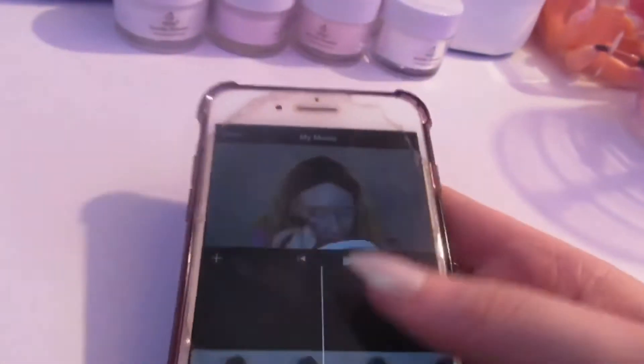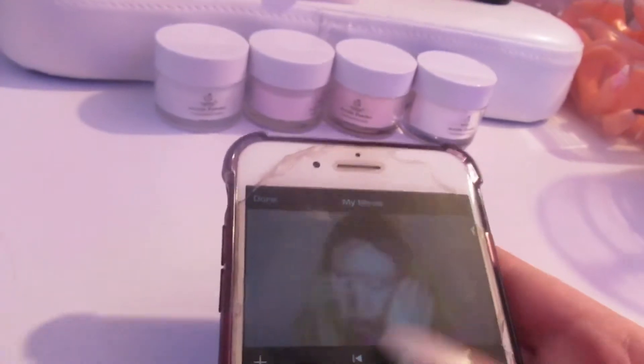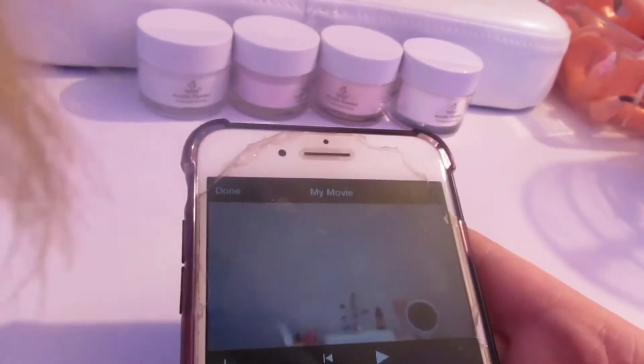I already downloaded the video from my camera to my phone. I use the Canon Connect app. All you gotta do is connect your phone to the camera's wifi, and then you select the videos that you want. This is what it looks like when you import a video.